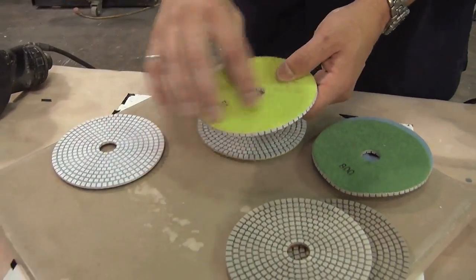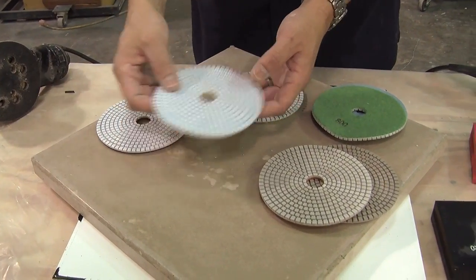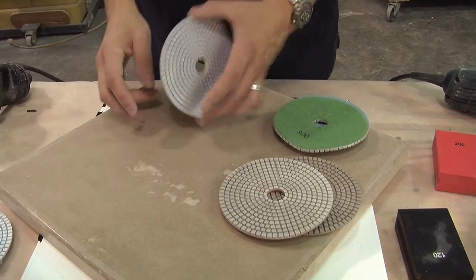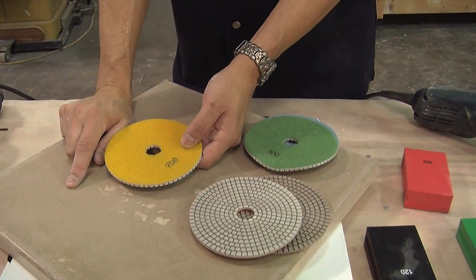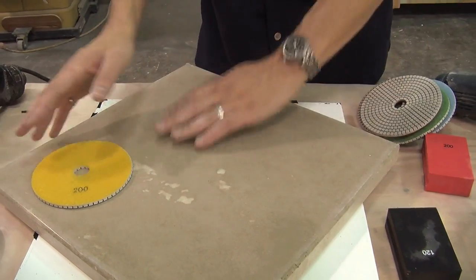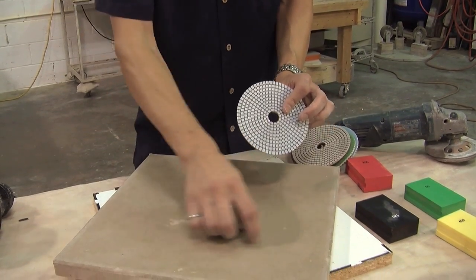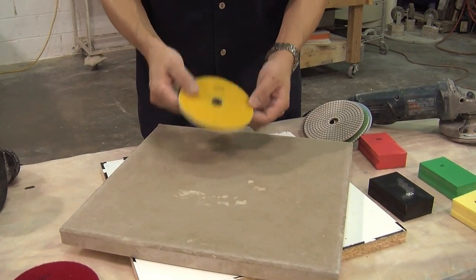50 grit is going to leave a very dull surface — you're going to see the scratches. Its job is to take the gouges out of the turbo cup and to do heavy aggressive cutting. The 100 grit is going to take away the scratches from the 50, and it's a more moderate aggressive tool. The 200 grit's job is to take the scratches out from the 100 grit, and if all you wanted to do is take the cream off and expose the sand grain, one step with 200. There's no need to keep going — you could start and stop with 200 grit. Because it's such an important pad, you want to make sure its diamonds are high quality. You don't want 100 grit scratches leaving gouges in the concrete that get filled with grout and show up. So this is where it pays to invest in a better tool.